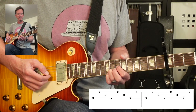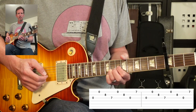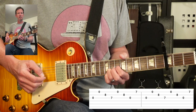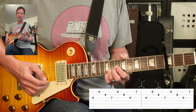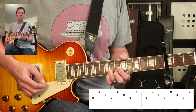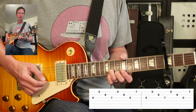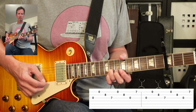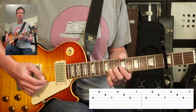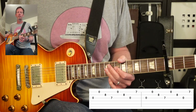Now we're going to have our first finger come down on the actual 10th fret of the third string. We're going to go back to the first string, and then bring our second finger over to hit the actual 10th fret of the first string. It's just going to do that over and over again.